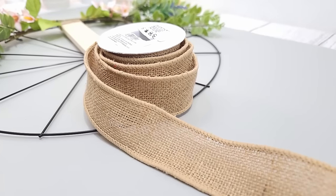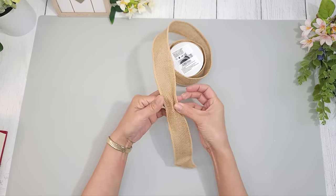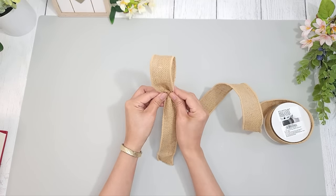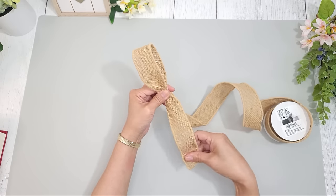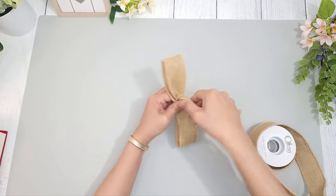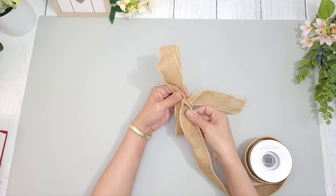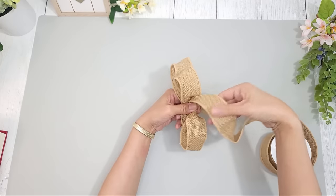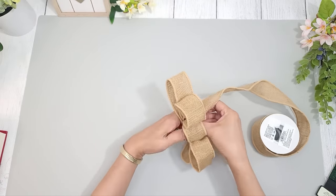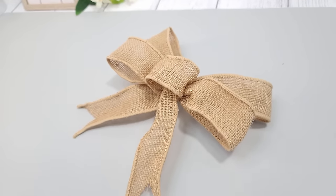I'm going to make a bow using wired burlap ribbon from Walmart. I pull out about five to six inches of ribbon and gather it at the top — this becomes the center of the bow, and the bottom part will be the tail. I form a loop by bringing the ribbon towards the back center and pinching it together for the right side. Then I form another loop on the opposite side, gathering it toward the center and twisting the ribbon. I repeat this process, forming loops until I have the desired number, then form a small center loop and adjust everything so it looks even. To secure the bow I use a twist tie, pipe cleaner, or zip tie through the small loop. Your bow is now complete.